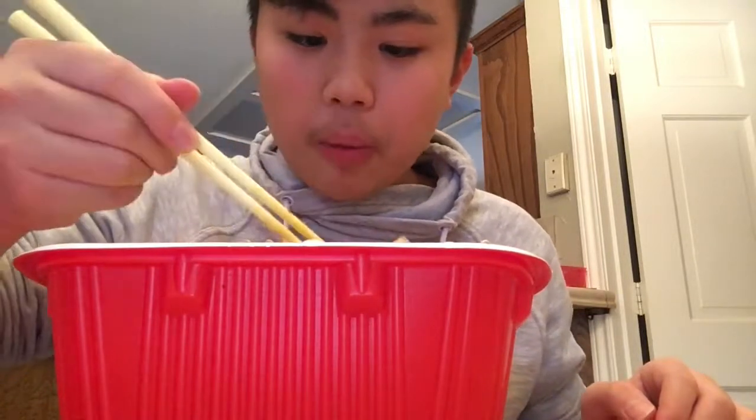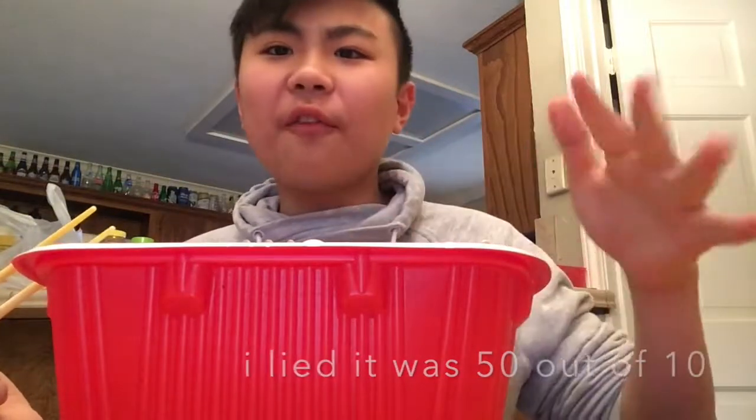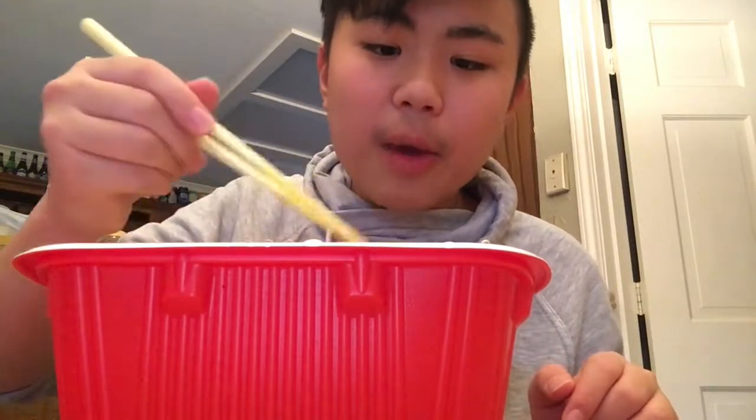My mom said it's super spicy, but for me, from 0 to 10, it's like a 5 — it's not that spicy for me. I like spicy food. And yeah, that's about it.